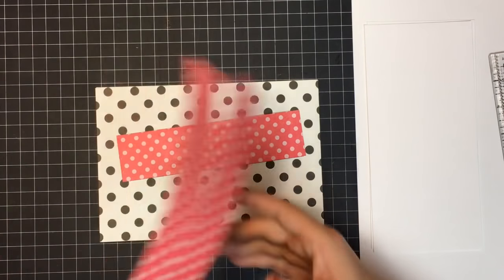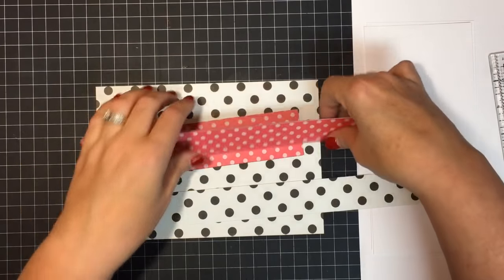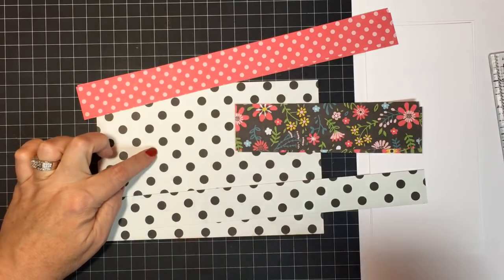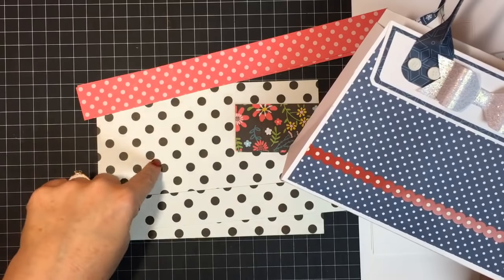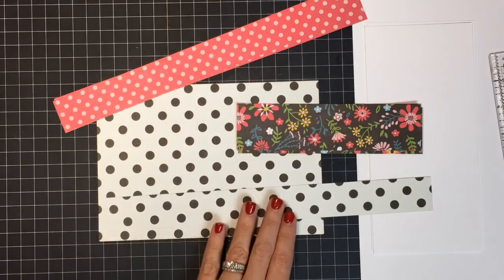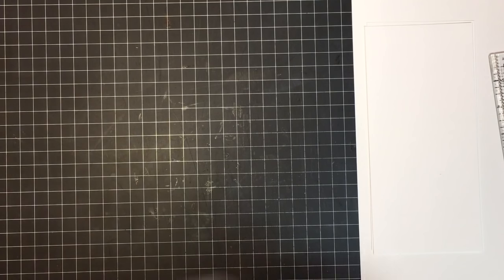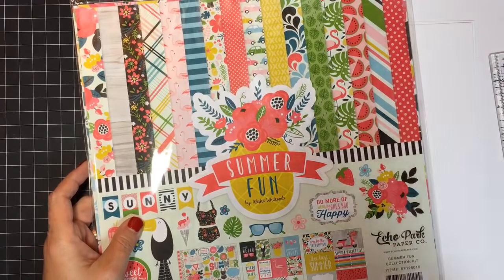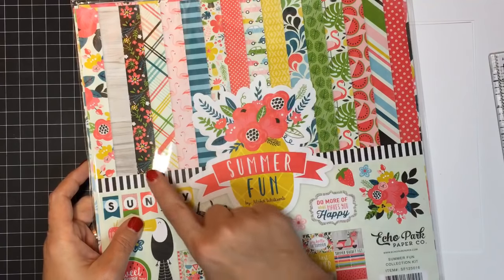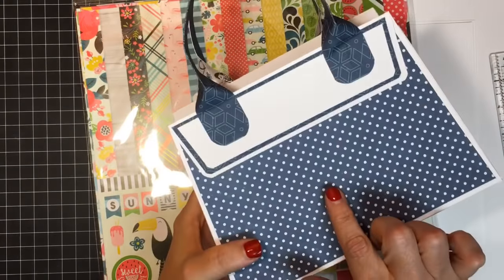You also need two small pieces that are six and three-quarters by one and three-fourths. Then handles that are one and a quarter by twelve, and a bow piece also one and a quarter by twelve. I went through a paper pack and chose my purse pattern — this polka dot — my handle pattern, my flap pattern, and my bow. I'm using a 12 by 12 paper pad called 'Summer Fun,' and you'll need two sheets of it because you only get one of each pattern.